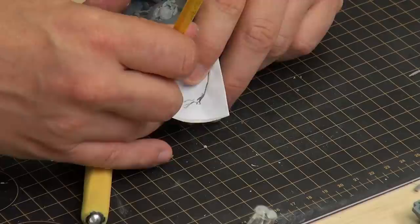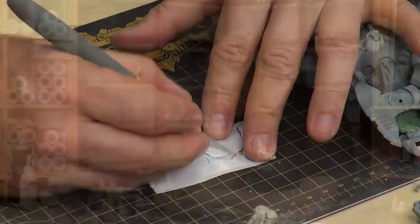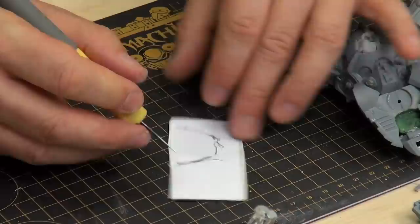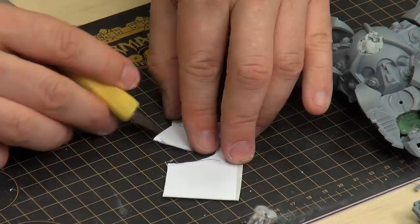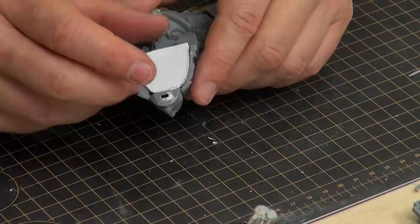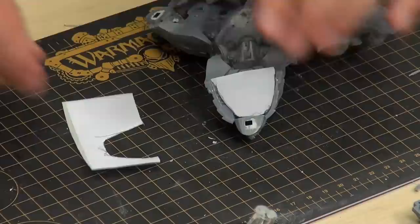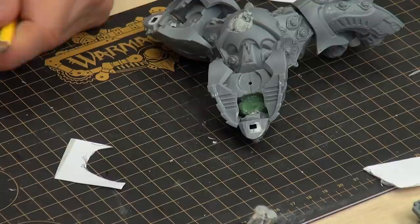This is even more dirty than I expected. You do something like that — it's just to get a general shape, to be honest. You cut it out and let's see if it fits. Not perfect. This side I don't like too much, so let's do that again and take a smaller piece.